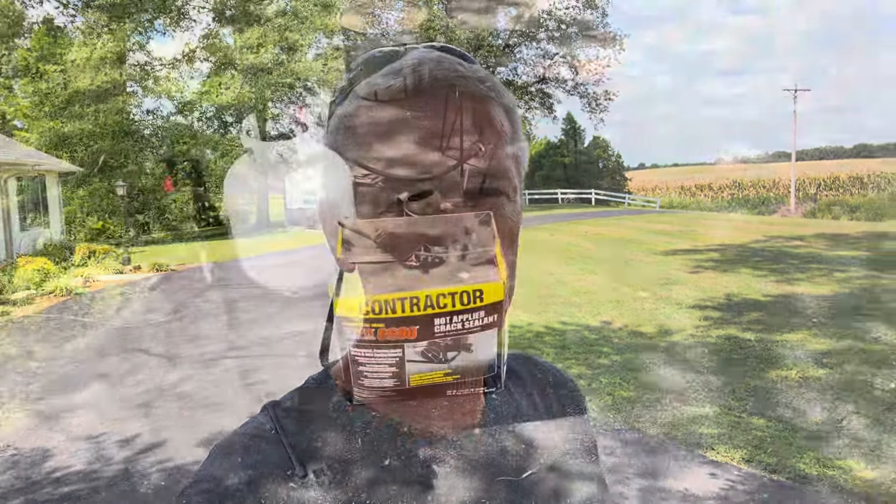Welcome to the Jeepman King channel. Today I've got a super long asphalt driveway that goes way over there to the road, comes all the way back to me, and then out in front of me another 100 feet — so we're close to about a 400-foot-long driveway. I'm going to take you guys through a process using a crack sealer I found at Lowe's that works extremely well.